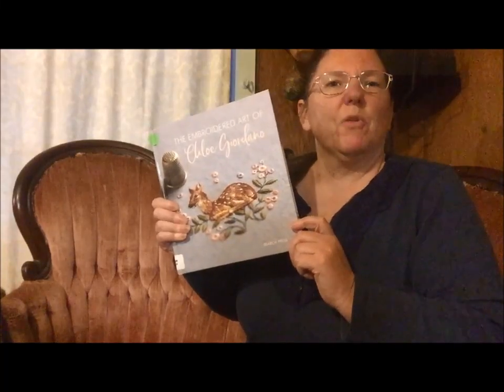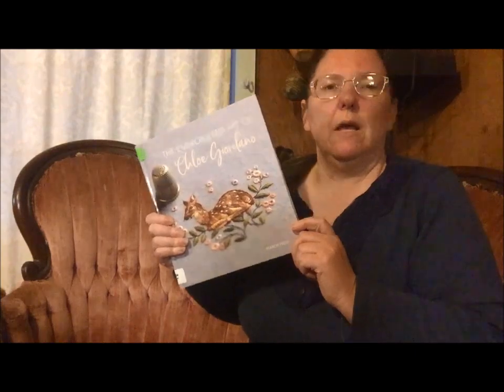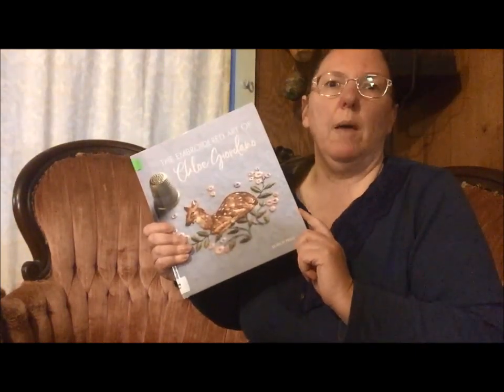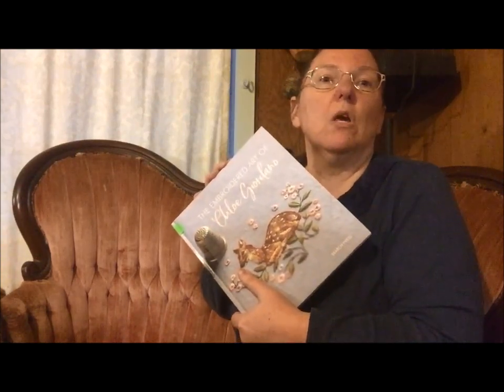Good morning, Flosstube! I'm Michelle from Michelle's Romantic Tangle, and I have been at the library looking for stitchery books again and reserved The Embroidered Art of Clori Giordano. I apologize if I'm pronouncing that wrong. This is the most awesome thing. It is the best possible eye candy, and then she explains how she does what she does.